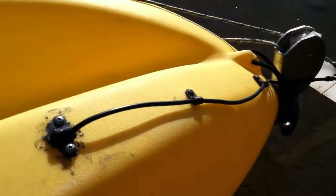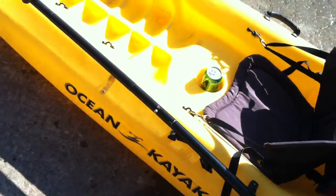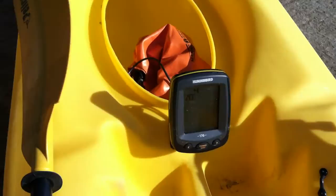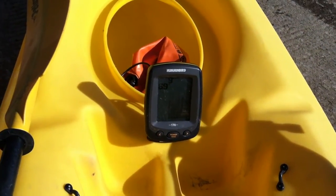That's about as simple as it gets. You can mount the transducer on the inside of the kayak — it's going to be limited, it's going to cause a little bit of interference, but nothing too crazy. But there you have it, how to mount your fish finder on a kayak.